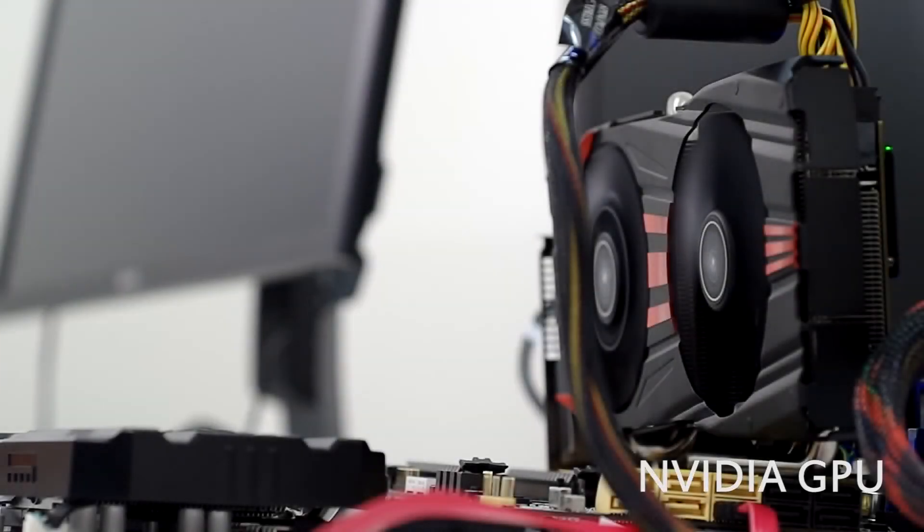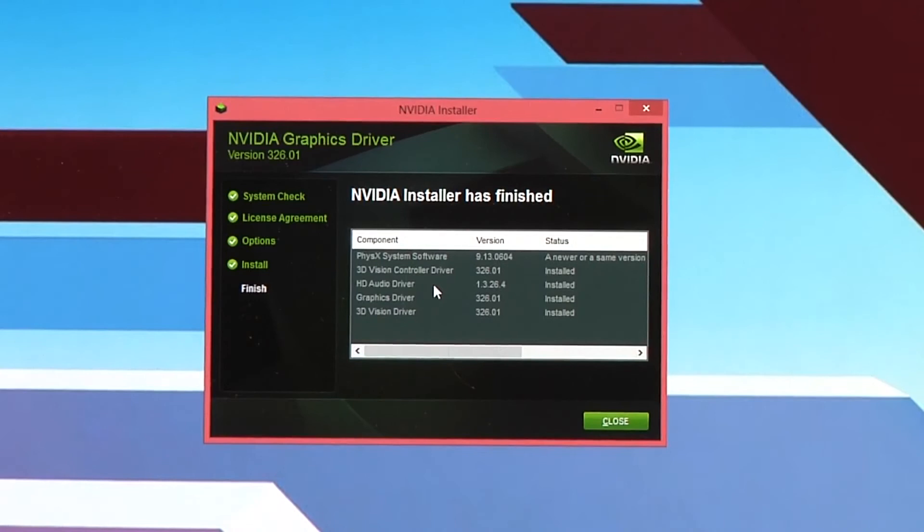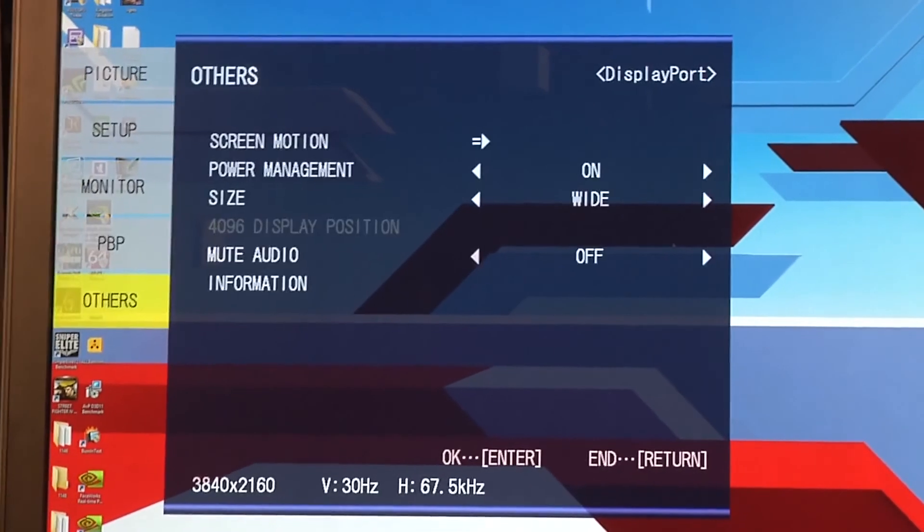Now we have an NVIDIA card in the system, more specifically a GTX 780. We're installing the NVIDIA driver — version 32601. The monitor is still in SST mode. You'll be able to go to NVIDIA's website or GeForce.com and download the driver once the monitor is out there. The very unique thing on the NVIDIA side is when we set up the 4K resolution at 60Hz, it's actually going to auto-recognize. NVIDIA already has a multi-panel display technology called Surround, which supports a minimum of three panels, so the two-panel setup isn't built in like on the AMD side. But NVIDIA has auto-recognized that this 4K monitor is in MST mode and automatically takes care of the rest. So all you need to do is install the drivers, enable MST mode, and then close out and enable MST to get your 60Hz.